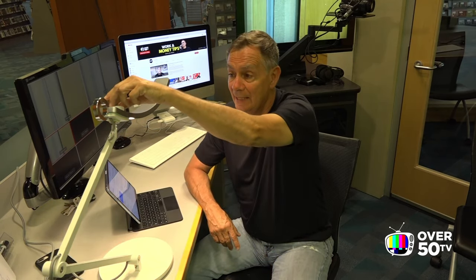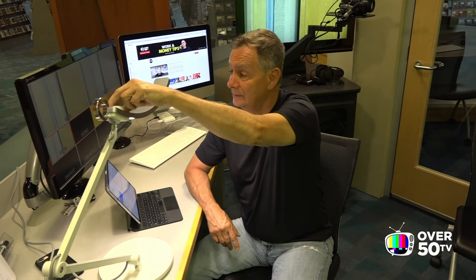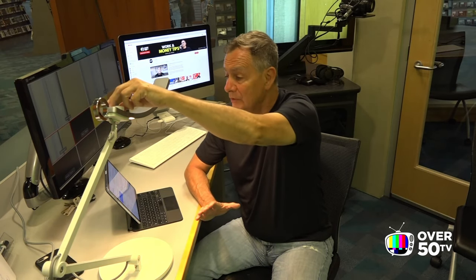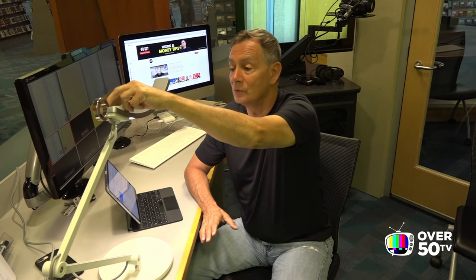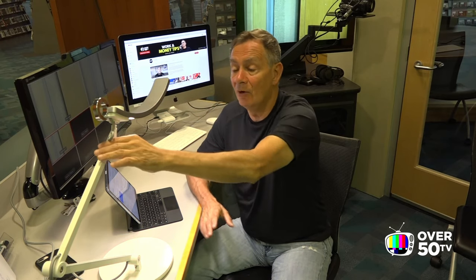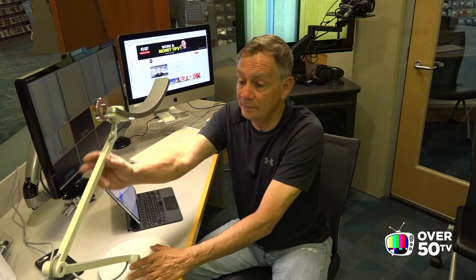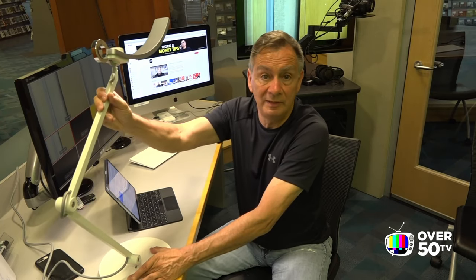There's a knob on top here so you can manually adjust it too. You can go from a warm to cool color temperature very easily. I also like that this lamp is sturdy — it's well built, it's got some nice engineering, and the base is heavy enough to keep it stable.